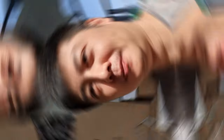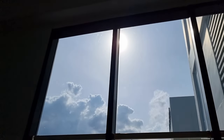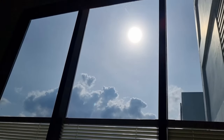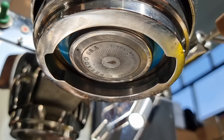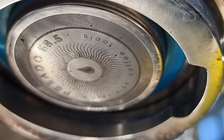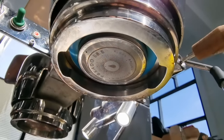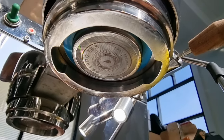With the puck screen properly installed you can see the shower screen condition is actually very clean — this is before I wipe it, so it's pretty clean. A puck screen really helps to distribute water evenly and also keeps your shower screen clean. Signing off and see you very soon!